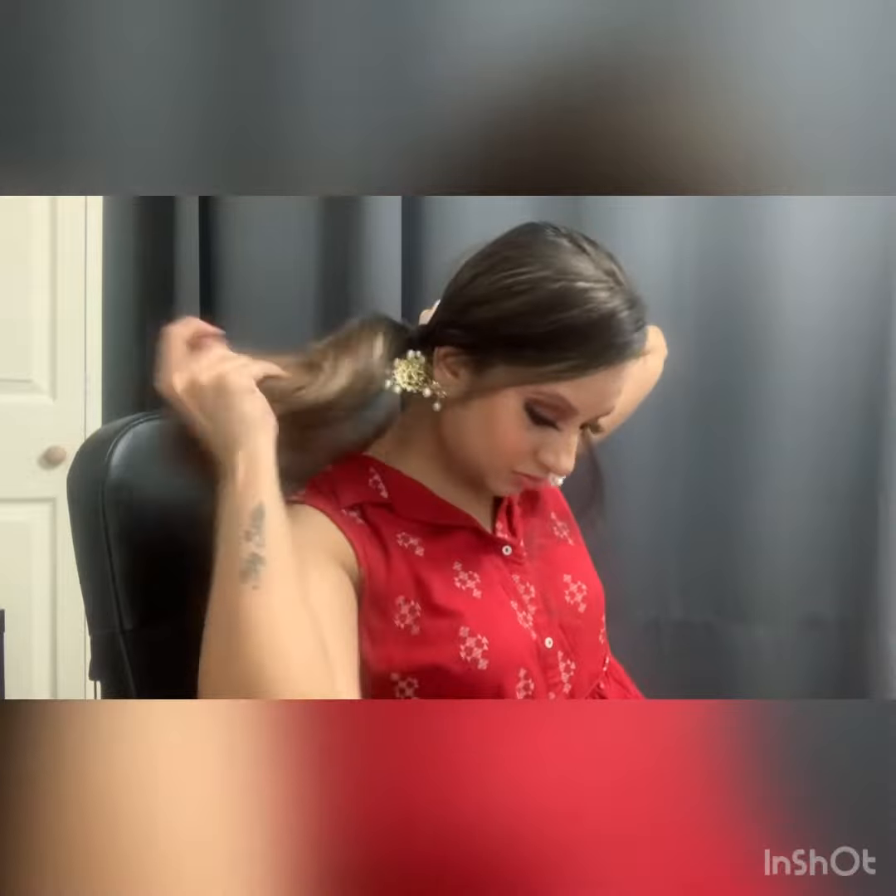This is a side ponytail. I am doing a normal hair tie, like I usually do. But make sure that it is quite tight.